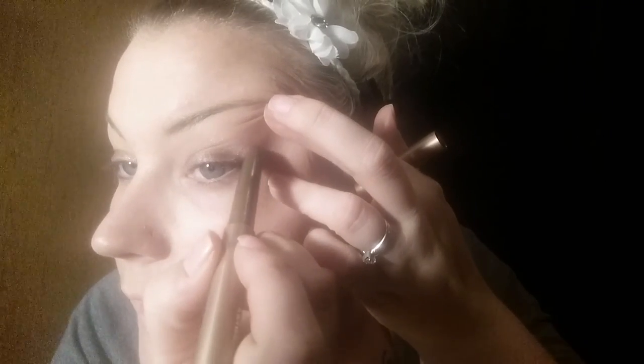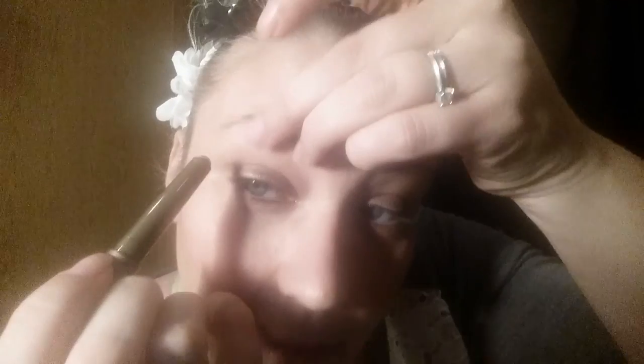I like to start off really simple with it and then go in and add some more. As I'm going, I like to blend it with my fingers right then and there, and not try to do it later, because once it's on there, it's on there and it's not coming off.